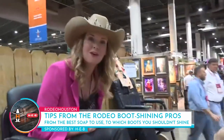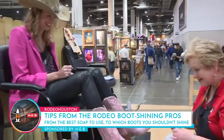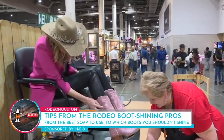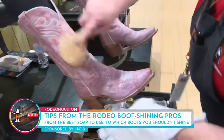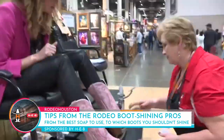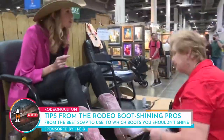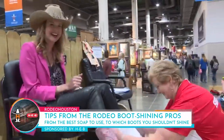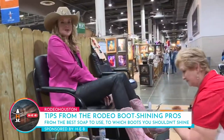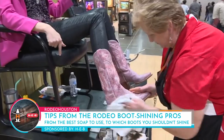And what this does is just help keep it from unraveling. I don't want to be unraveling at rodeo. No. So what I'm going to start with is the saddle soap. This is great — kick back, relax and have your boots polished at rodeo.